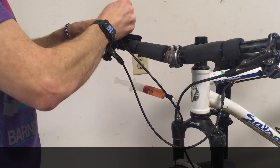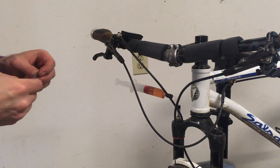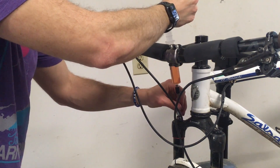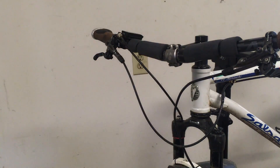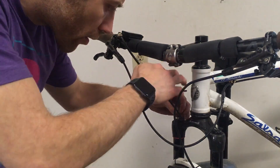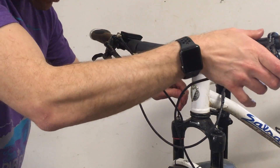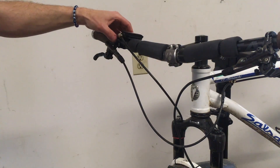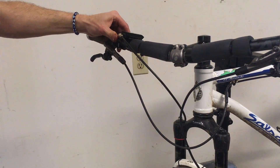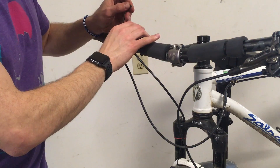Snug that up and get the other bleed screw ready. Go ahead and put the screw in place, snug that. Let's see how the lockout feels. It feels very, very good — actually better than before. Very solid actuation. So I'm going to go ahead and put the bike back down and double check the operation.